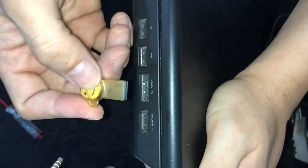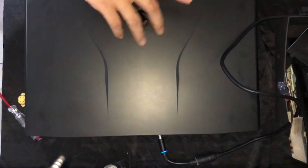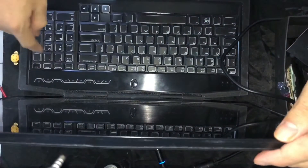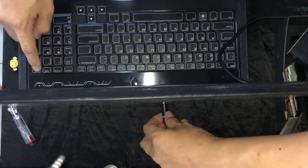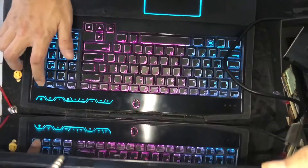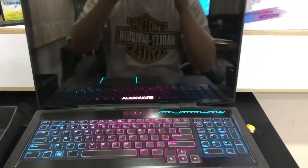So how are we going to do that? You press the End button here, hold it, and connect the power. The fan will kick in — this is the beginning of the flash. Just wait while it flashes by itself.